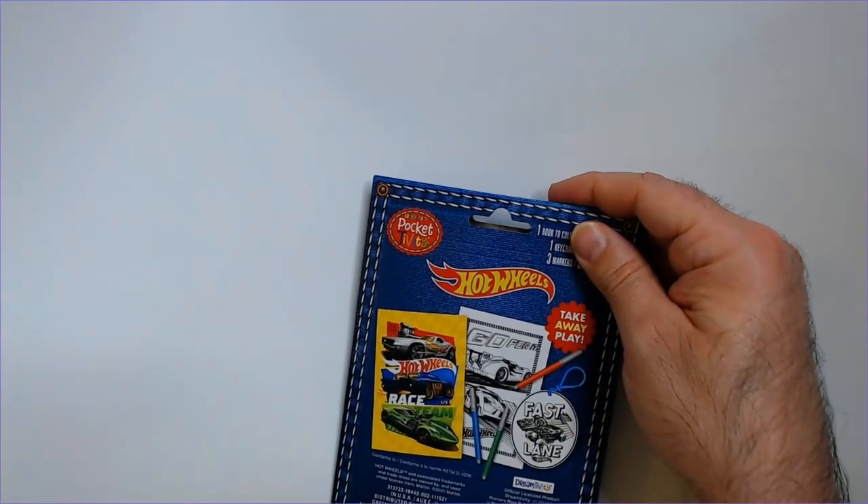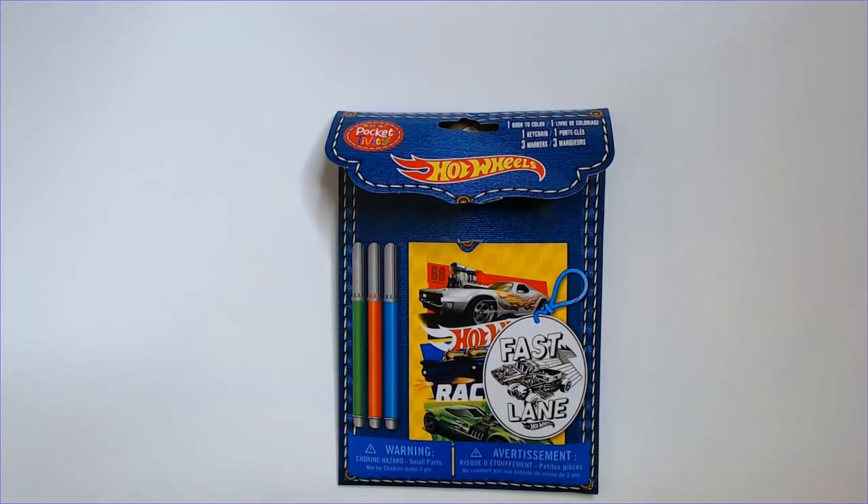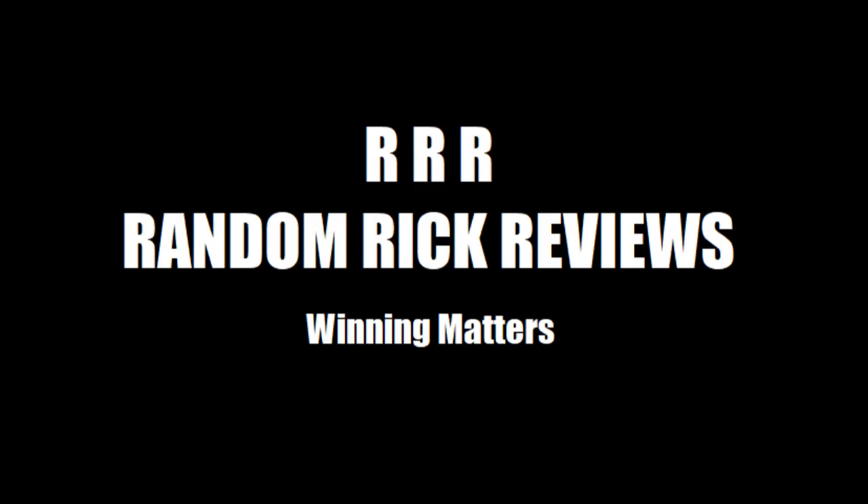So that is the Pocket Activity Hot Wheels set. Thanks for watching. Have a good day or night, wherever you are.